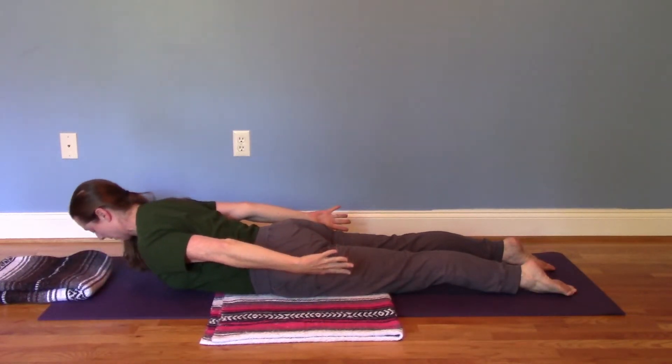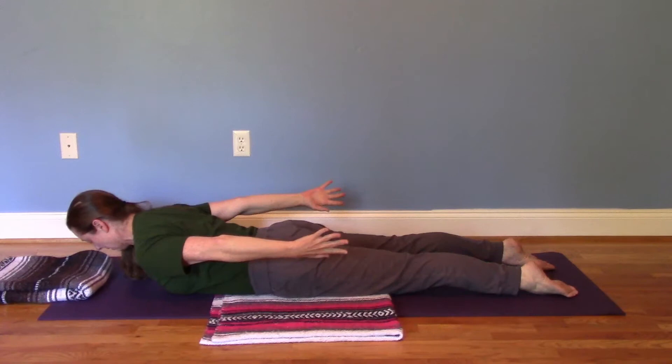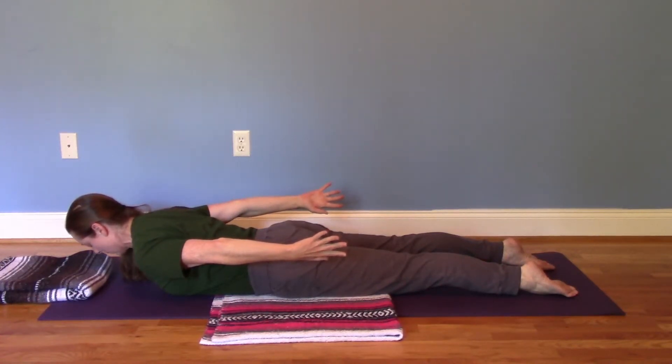Next, we're going to lift up in half lotus. This time, we're going to add impulses. Take in a deep breath.